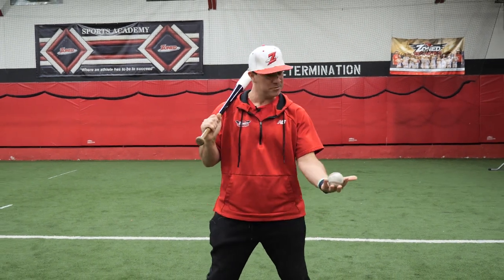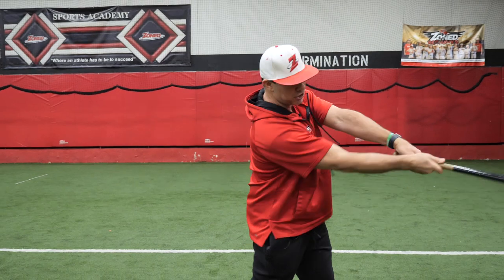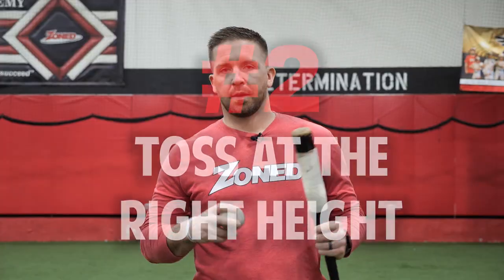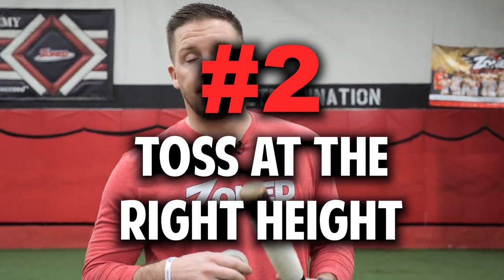Rest the bat on your shoulder, take the ball, toss it up, and take a nice smooth swing at it. Choke up a little bit, rest it on your shoulder so the bat's up, take it with your left hand, and as you're tossing it up you're going to exchange and grab it like a bat — just taking a nice easy smooth swing.